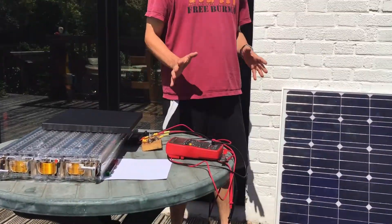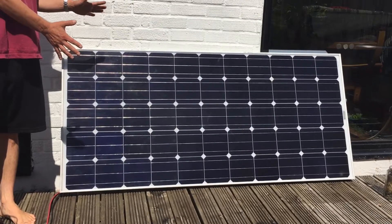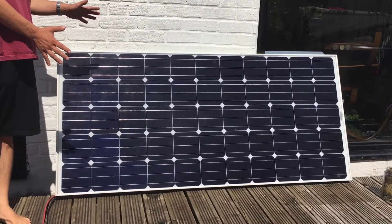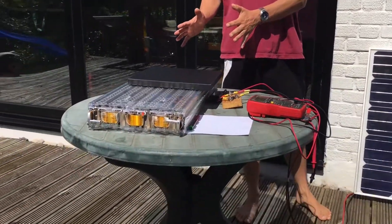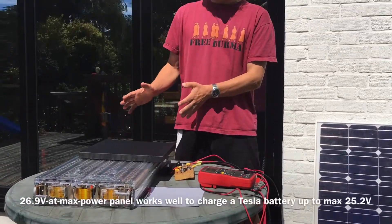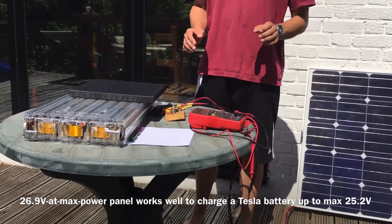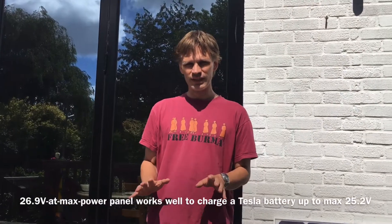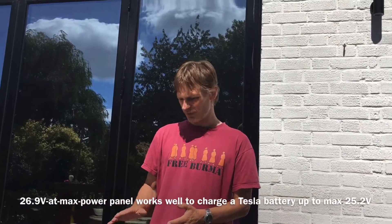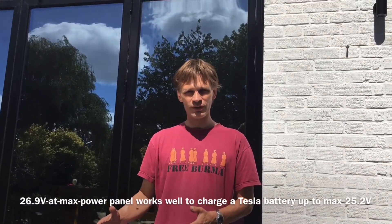Now we're going to show solar charging of this battery. I've got a 220 watt solar panel here, rated at 26.9 volts at maximum power and 8.9 amps. That 26.9 volts is going to be perfect for charging this battery because it's just a little bit above the battery's voltage. That means we don't need an MPPT charge controller in between, as long as we manage the voltage and make sure it doesn't charge too high.